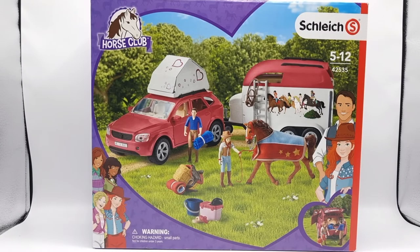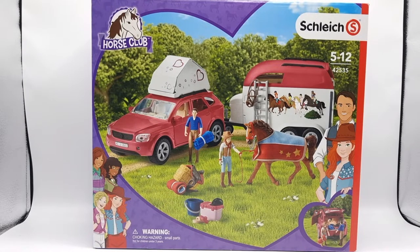Hello everyone and welcome back to Moonfox Models. Today we're gonna unbox the Schleich Horse Club Horse Adventure with Car and Trailer playset. Ever since this set was released in 2021 it's been on the top of my wishlist because I love camping, and I finally found it at a really good price on Amazon.